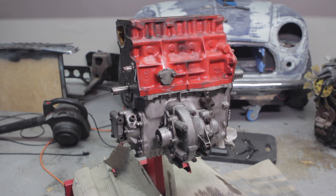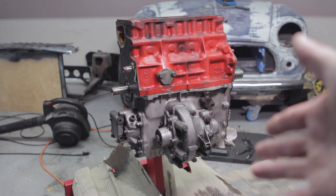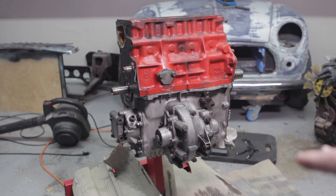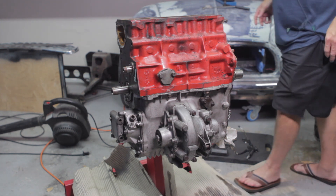I used packing material — corrugated cardboard from previous Mini Spares shipping boxes — down below the engine to catch any oil that I know is going to fall out. Now I get to spin it, turn it over, and access the bolts.